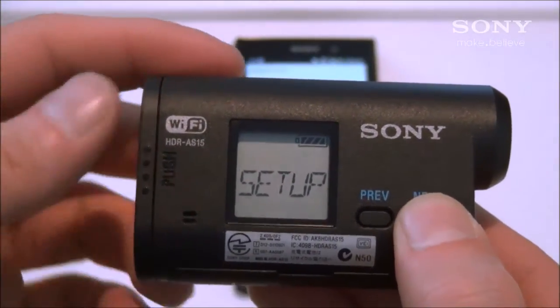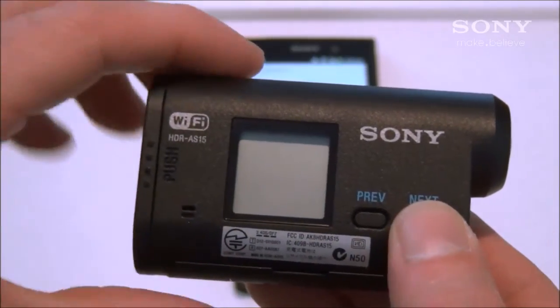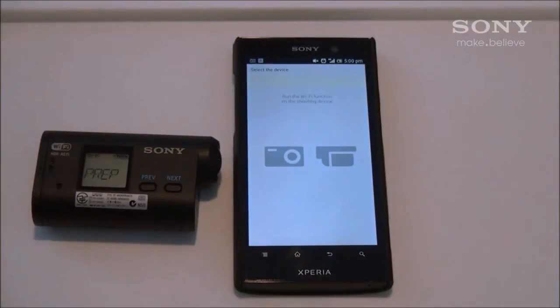In the main menu of the camera, go over to where it says Send and select that. The camera will tell you that it is preparing.